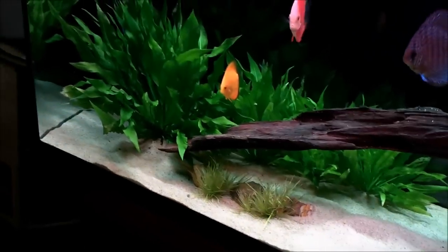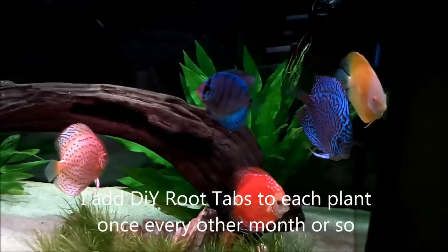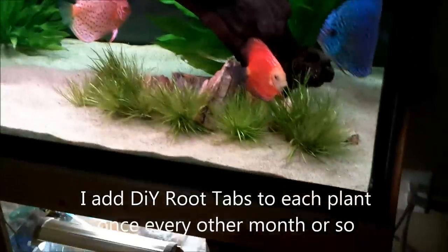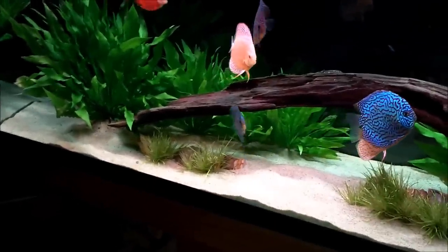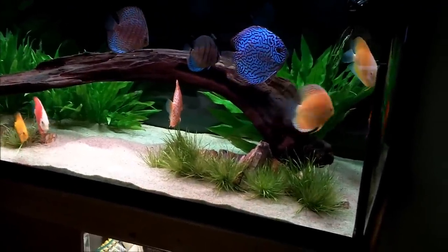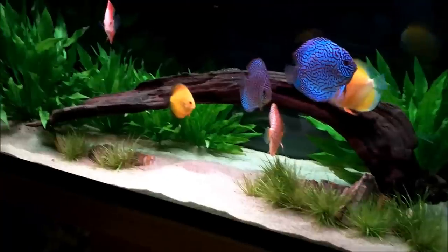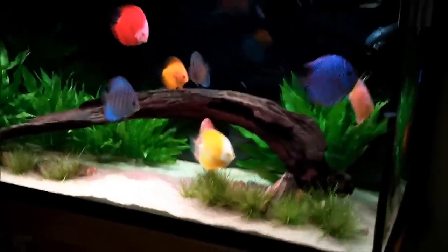For plants, just Amazon Swords. I've got a big one over there, three smaller ones, and a medium-to-larger size one over here, picked up from Brian at Dolly VH. I also plopped in a little bit of Blix of Japonica, and that's it. For a discus scape, I like to keep things simple but elegant — beautiful lines that highlight the fish. A discus tank, for me, is all about the fish, and I believe I pulled that off with this scape.